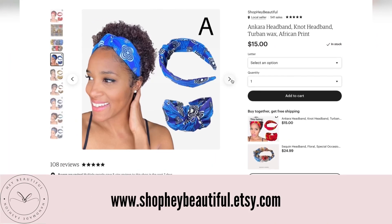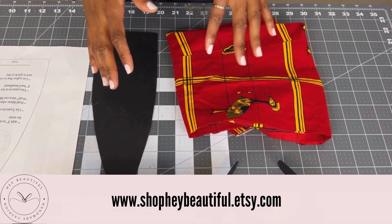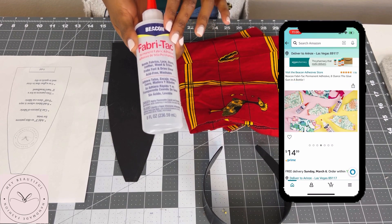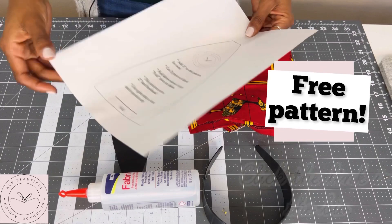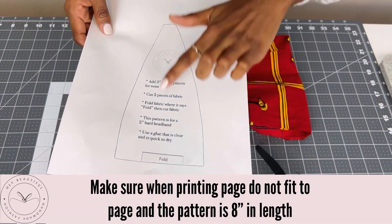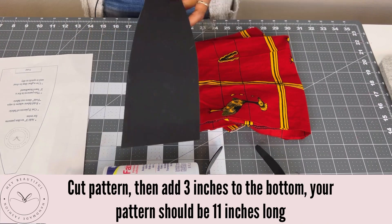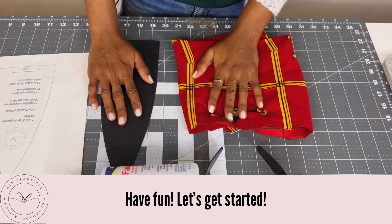Today I'm going to show you how I make my twist headband for my store online on Etsy. What you're going to need is a two-inch headband, this fabric glue — I prefer it out of all of them — your fabric, and your pattern, which is free. I included a link in the description box below. Make sure when you print it out it's at least eight inches long, and you want to add three inches to that pattern, so the length would be 11 inches long. Let's get started.